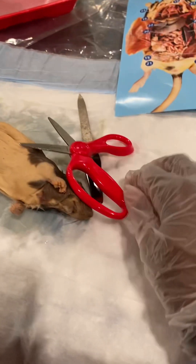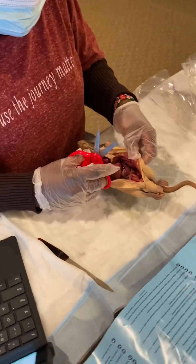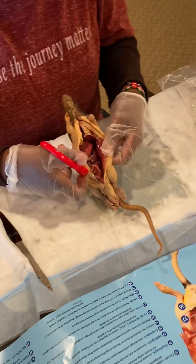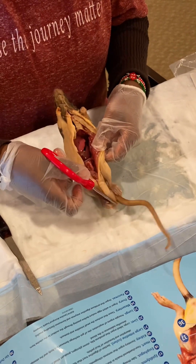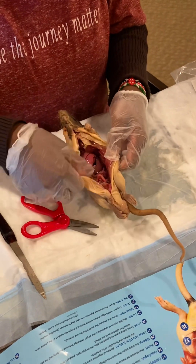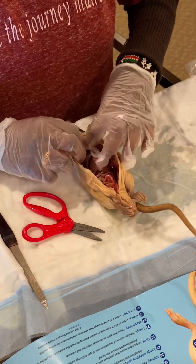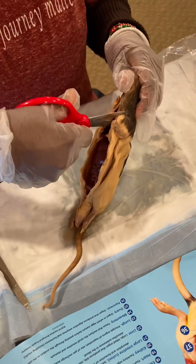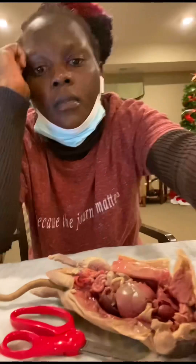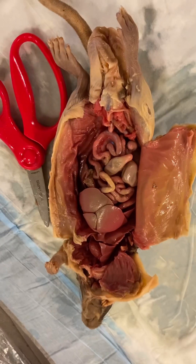So let's go — I'm trying to dissect here and trying to get the parts of the internal part of the rat. I'm making sure I follow the tutorial videos on how to dissect a rat. Don't worry about the water coming out — it's a preservative. I have already dissected this one and the entire thing is ready.